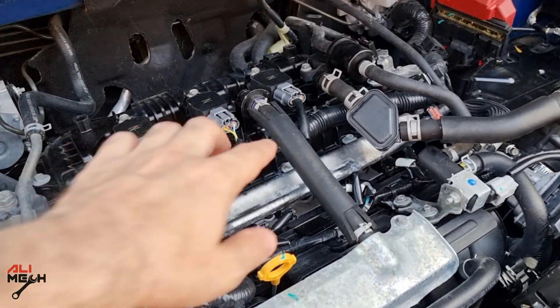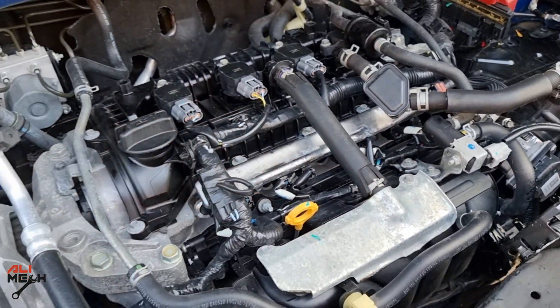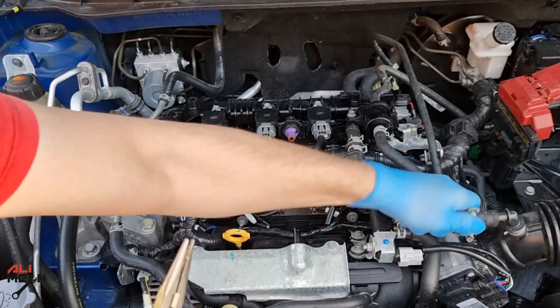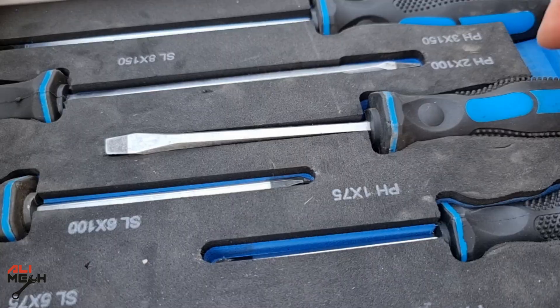Removing the fuel rail is very easy on this car. We just need to remove the PCV hose and this oil separator hose, and then we can unbolt the fuel rail. Use a pair of needle pliers to remove the hoses — removing these two hoses will make the job much easier when taking the fuel rail out.